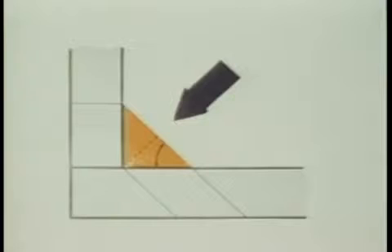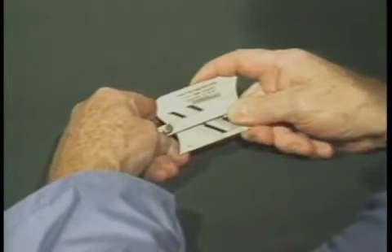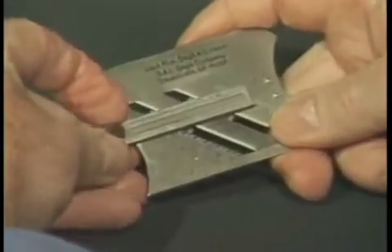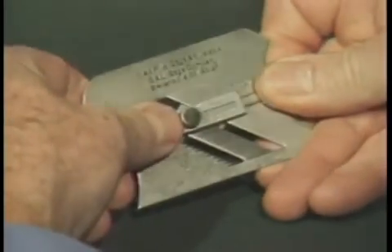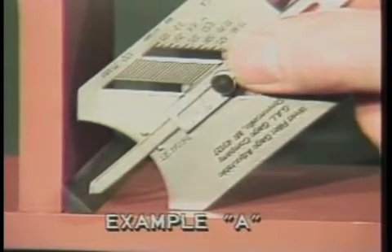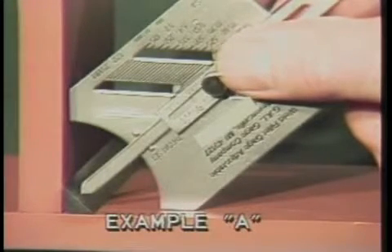To measure throat thickness, a welder must determine weld leg sizes. If a three-eighths of an inch fillet size is required, use the 0.707 times leg length formula to determine throat thickness. For example, 0.707 times 0.375 equals 0.265. Round this off to the nearest fraction in one-sixteenths of an inch, which equals 0.250, or one-quarter of an inch throat thickness. To determine this measurement, move the slide to the center of the gauge at the throat and check position. Extend the pointer to 250 thousandths of an inch and lock the screw. Place the gauge so that the 45-degree legs touch the horizontal and vertical members. The point of the extended slide should just touch the face of the throat as shown in example A.